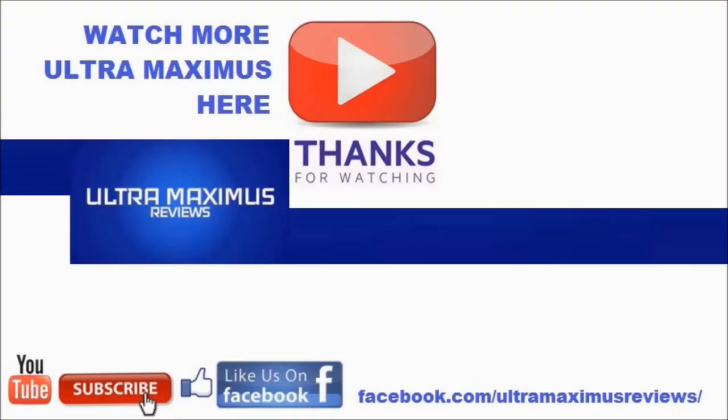Hey guys, thanks for watching. If you like this video, thumbs it up. If you hate this video, thumbs it down. To watch more Ultra Maximus, click on the links to the right. Don't forget to subscribe and share, like us on Facebook, and look for more videos in the future.